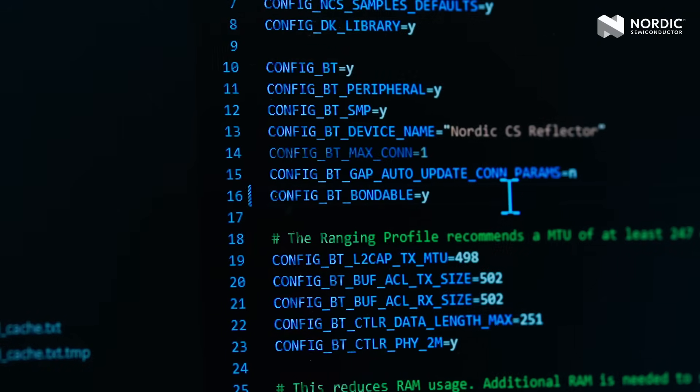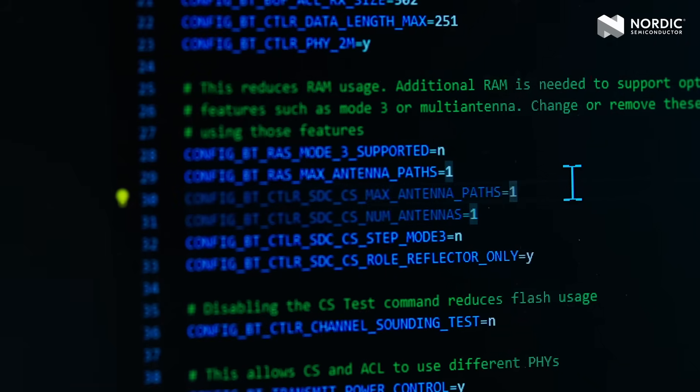On the 54L side, all it takes is a simple DFU firmware upgrade to enable reflector functionality in your application — no new hardware needed. If you're using the base NRF Connect SDK reflector sample as a reference up to version 310, the Android API requires you to edit two lines of the kconfig to allow bonding and set the maximum number of antenna paths to two.